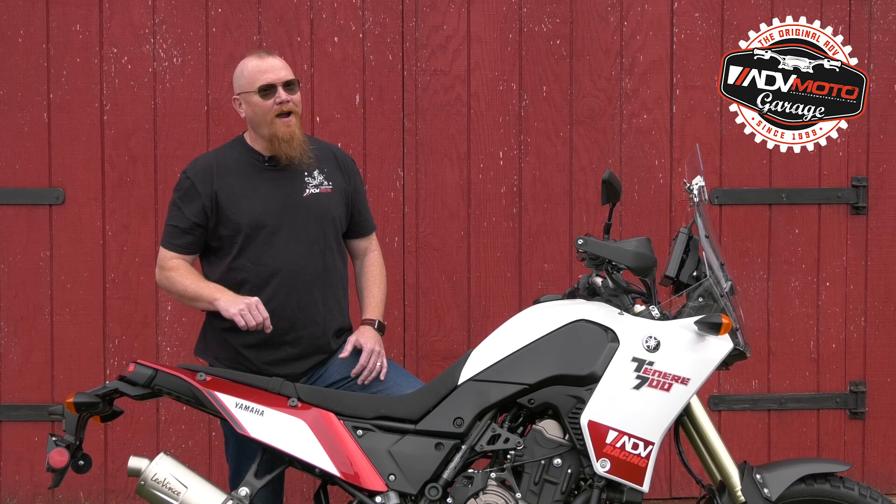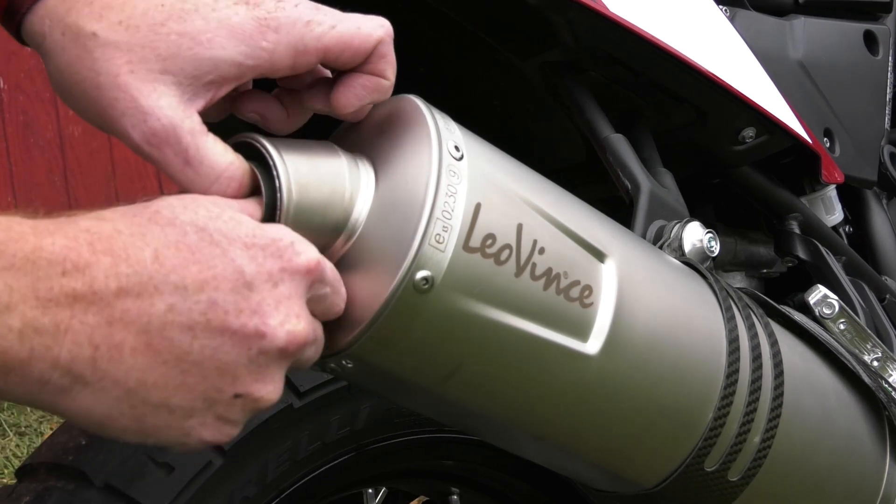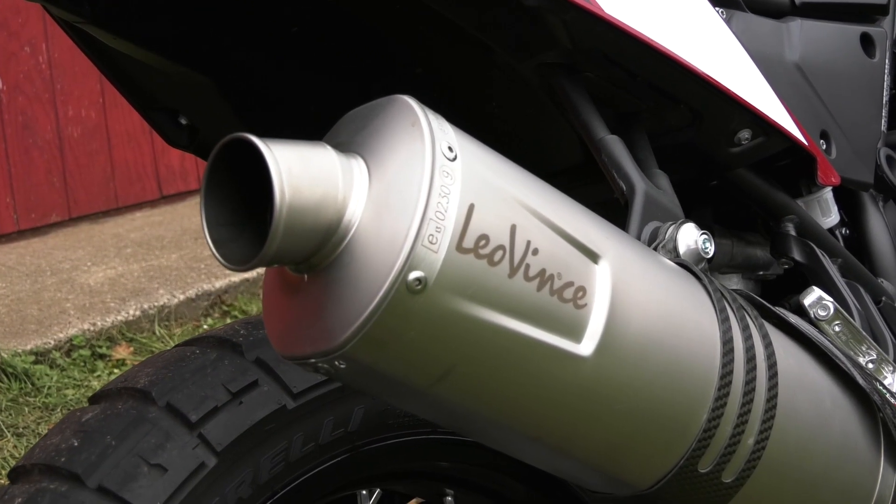Now we're almost ready to fire this bad boy up. We want to point out that the LV-1 system comes with a removable quiet core that pops out with only one screw and makes a big difference in sound. Check it out.